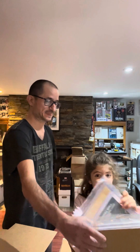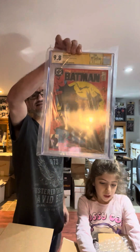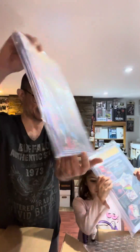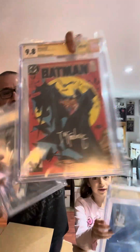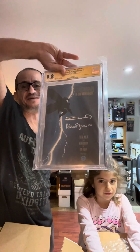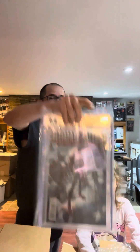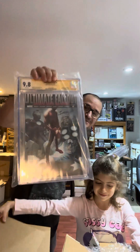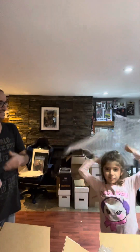9.8! 9.8! There it is — used to be a 9.6, now it's a 9.8. Same cover, used to be a 9.6, now 9.8 — not the same cover. Also used to be a 9.6, now 9.8 — not the same cover either. Also used to be a 9.6 — oh my god! How amazing is that?